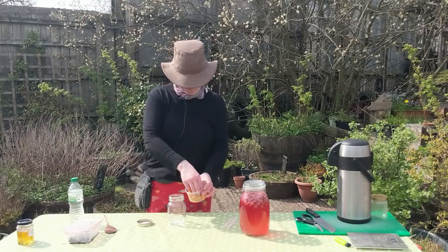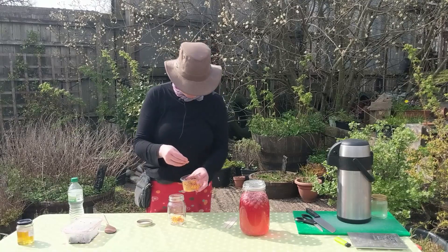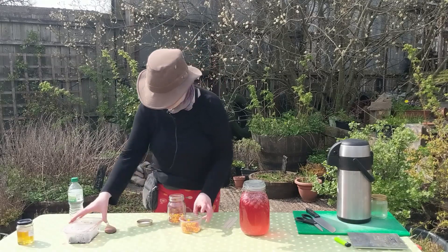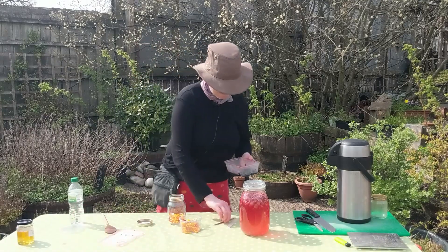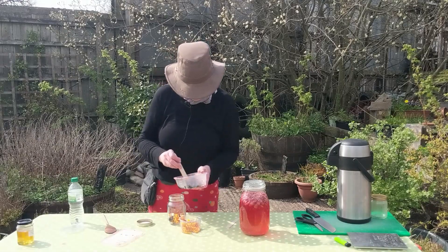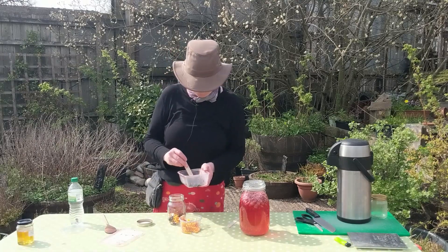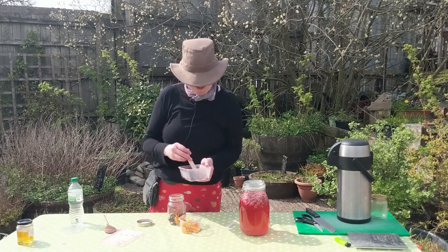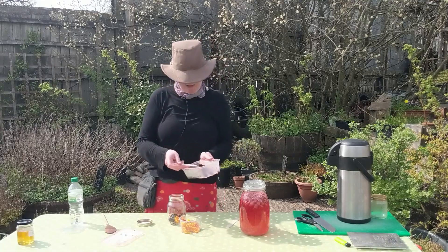For this size of jar I'm adding a good few sprinkles of the flowers — I want plenty of those natural yeasts in there. I'm also going to add some frozen bilberries, which have thawed a bit. This adds a little additional sugar and a lot of really nice flavor. The amounts are flexible — roughly two tablespoons of flowers and a tablespoon of frozen fruit sounds about right for a small jar like this.